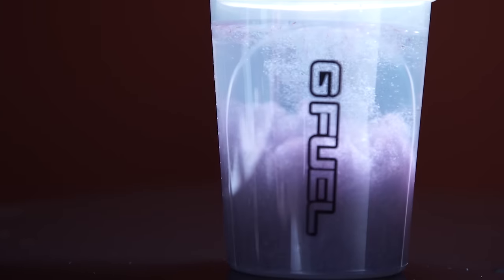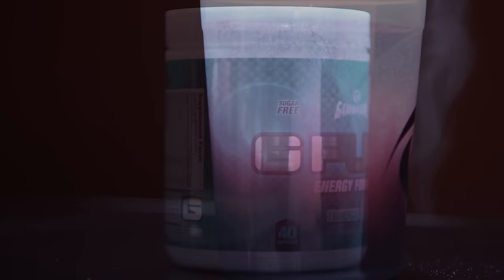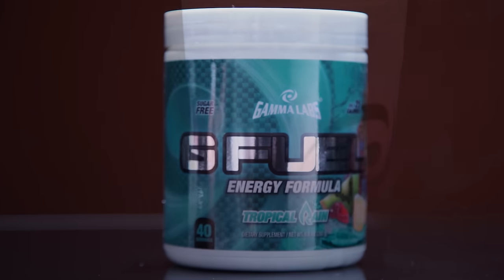Geofuel is the sugar-free alternative energy beverage to maintain focus and endurance over long days and gaming sessions. Save using the code Linus at the link below.